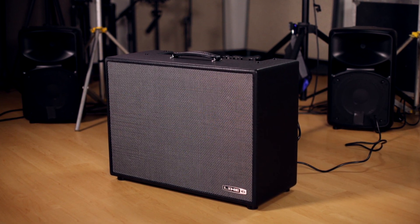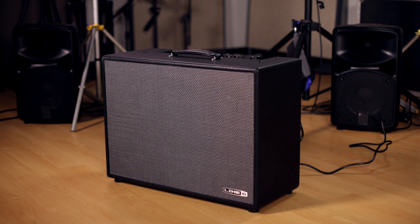Firehawk 1500 gives you the same great amps and effects that you had on the Firehawk FX, but now it's going to give you a 6-way speaker system with plenty of power for any performance on any stage.